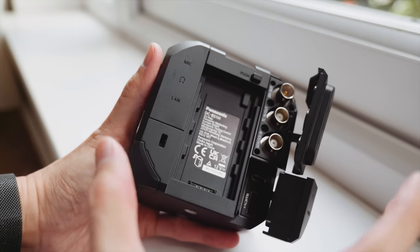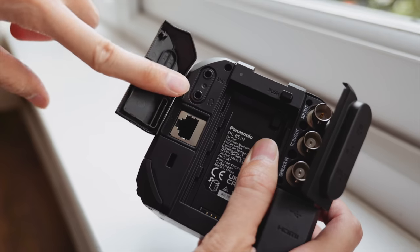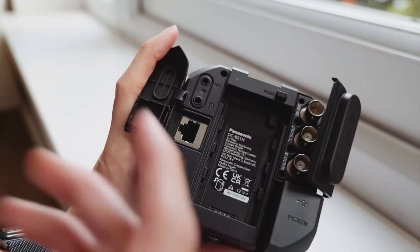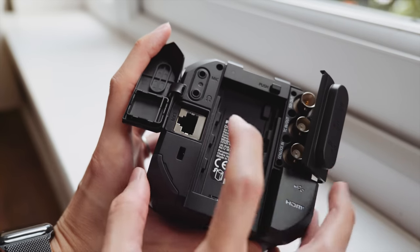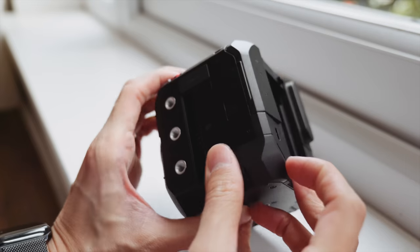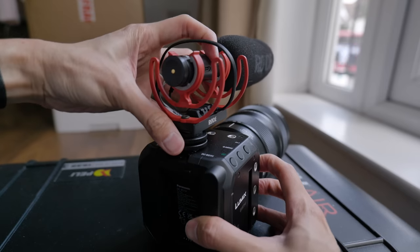There is a timecode in/out and genlock in as well. These are for bigger productions when you have multiple cameras you need to sync perfectly. If you are using run-and-gun, you can use consumer mic and headphone jacks. There is also an Ethernet port — with this Ethernet port you can do live streaming, remote control the camera from hundreds of meters away, and also provide power. So you only have to plug in one Ethernet cable.